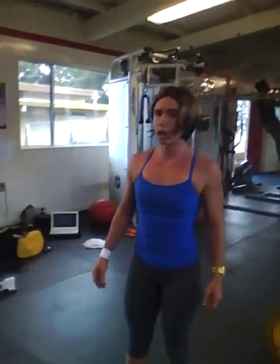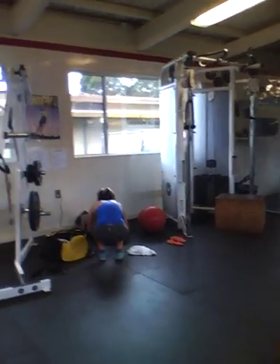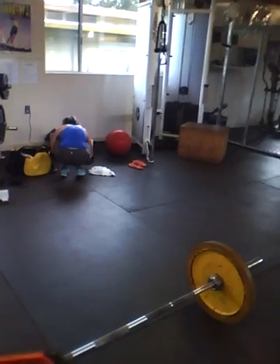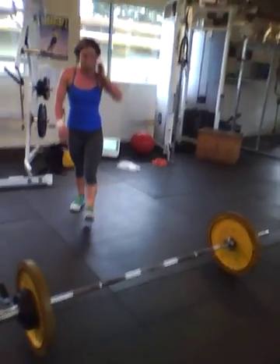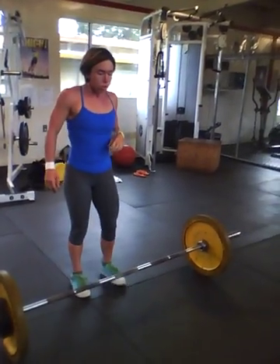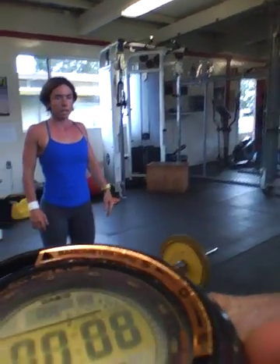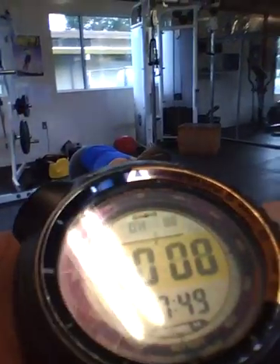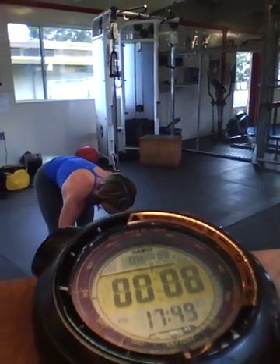I'm going to get some tunes going and then we're going to start. 3, 2, 1, go.